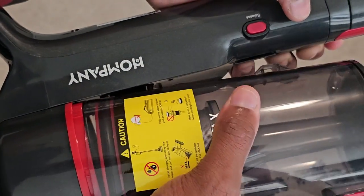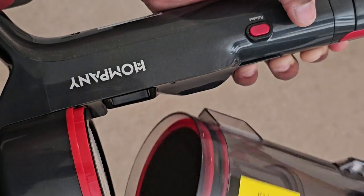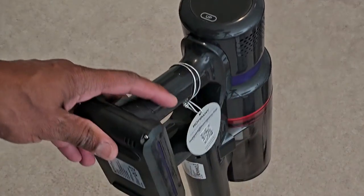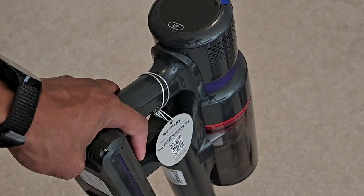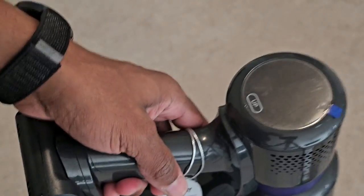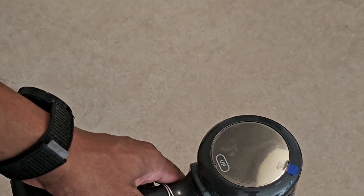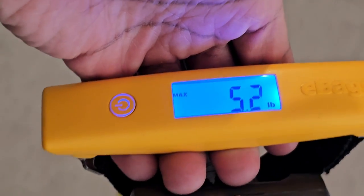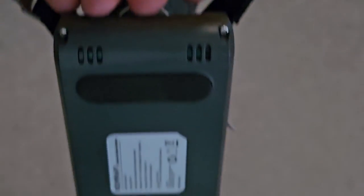You take the bin out, wash it, do whatever you need to do, then set it back in place and snap it in. So far it looks pretty good. It's a nice stick vac, not very heavy at all. Getting an official weight on it — 5.2 pounds. That's not bad at all.